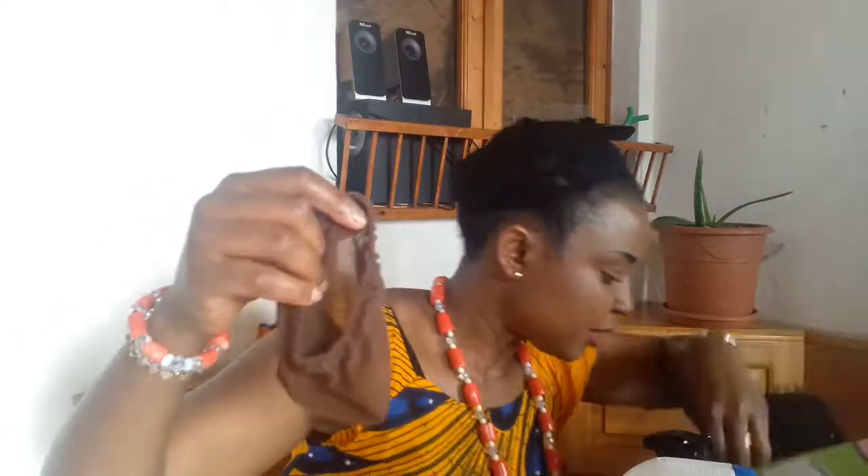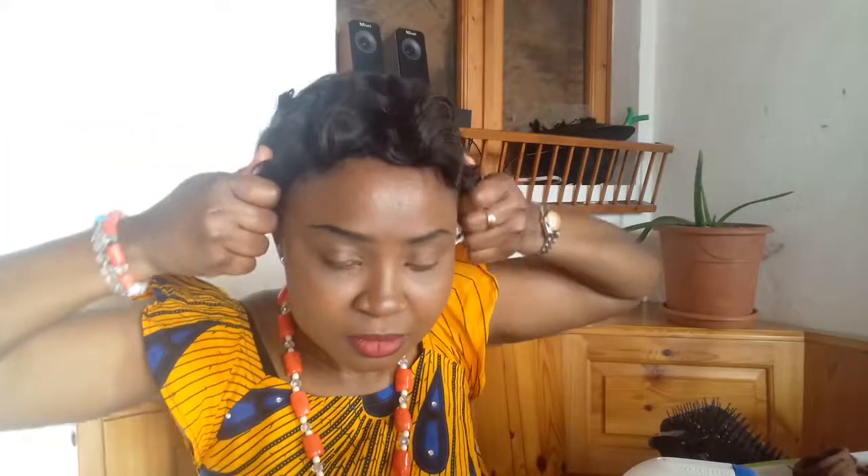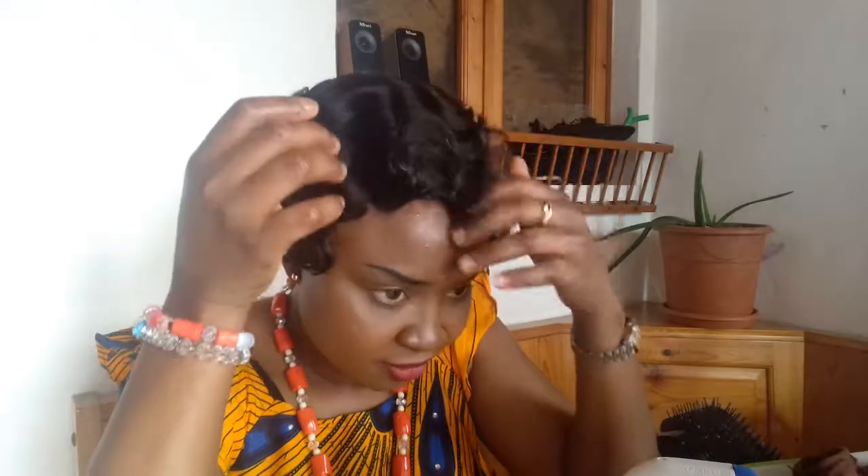The cap is giving me a headache because of the elastic — it was too tight. I'm going to remove it and spray the back. Let me show you the back side — this is the back side.